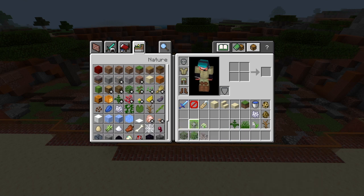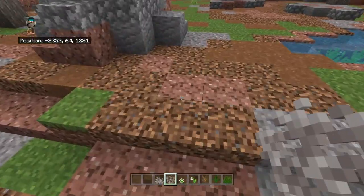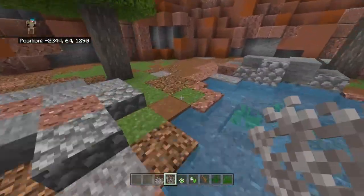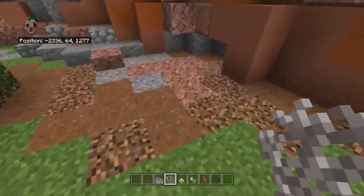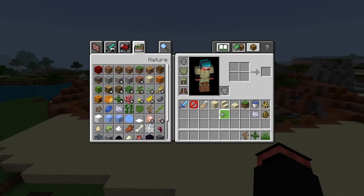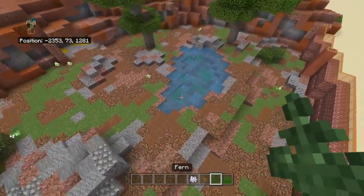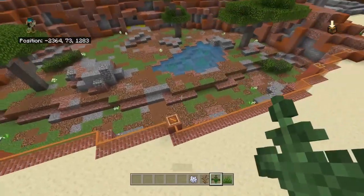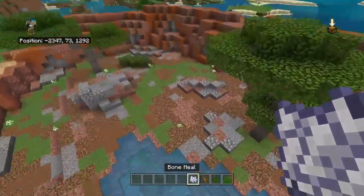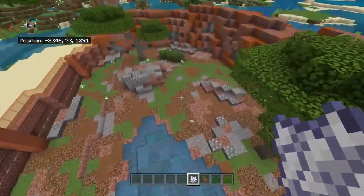Now we can go ahead and add in pretty much everything else. I'll grab everything I need. We need to get a little bit of what I refer to as tumbleweeds - or dead bushes. Now we need to add in a bunch of dead bushes, throw down some ferns and grass randomly on the coarse dirt and all that. Then we can use bone meal to make the double tall grass and bone meal a lot on the normal grass.